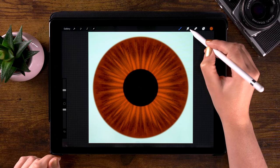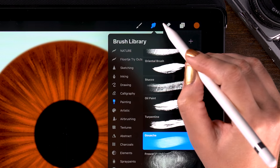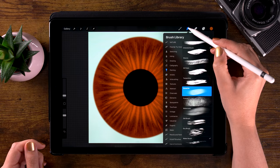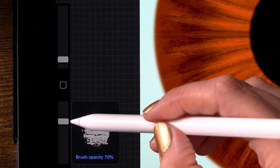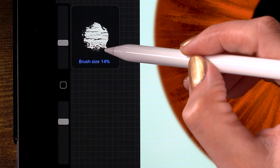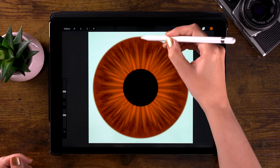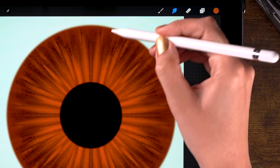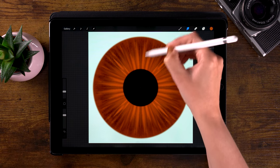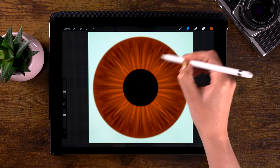Now let's switch to the smudge tool — that little finger right here. Go and use the Gouache brush under Painting. I have the opacity set to 70% and the brush size at 10%. Let's smudge everything a little bit, giving it a softer look, moving from the center to the outside or vice versa. But don't go crisscross all over your iris.